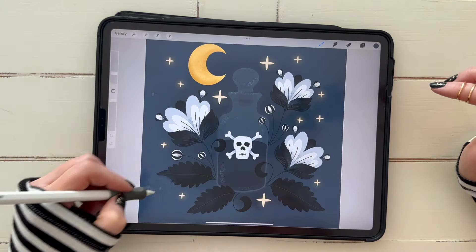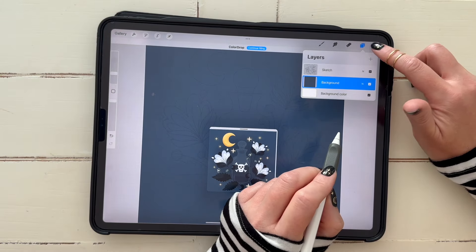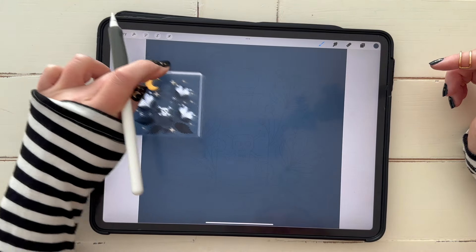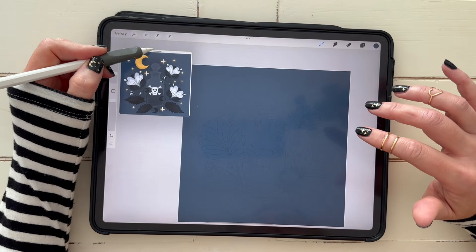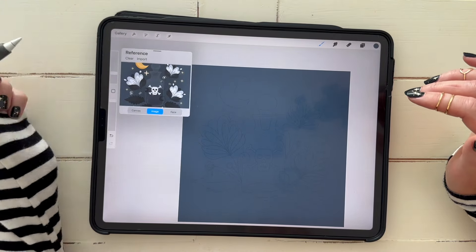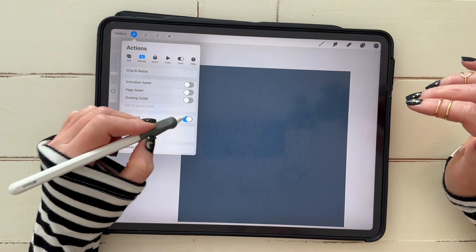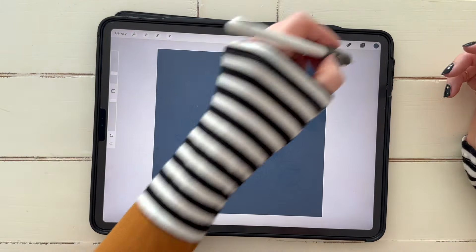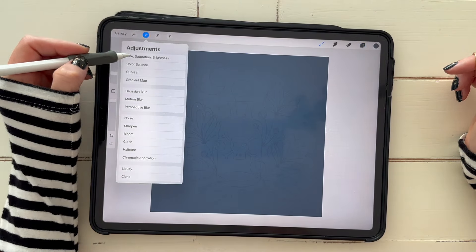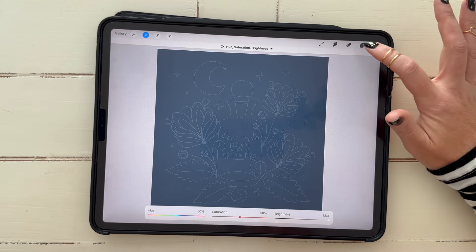I might have actually gone slightly darker — let me compare. It's one darker, so the third from the right. You can tap that little reference bar at the top and move it around if it's in your way, and tap it back off and on anytime you need it. That's under the wrench icon: Canvas > Reference, toggle off and on. Now our sketch is really hard to see, so just tap your sketch layer, tap the magic wand icon, click Hue/Saturation, and drag brightness all the way up.